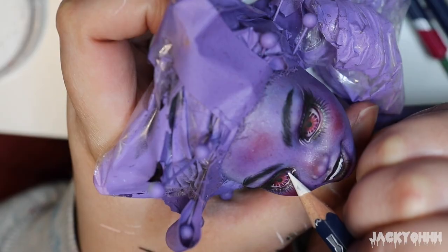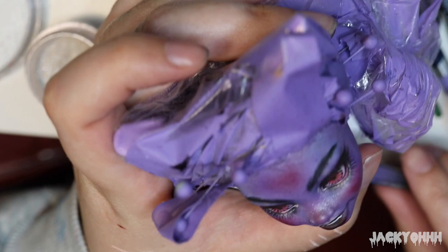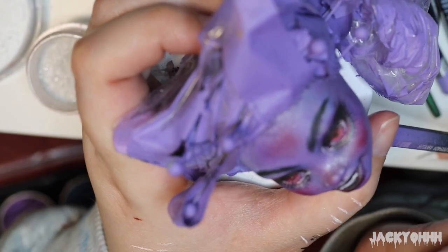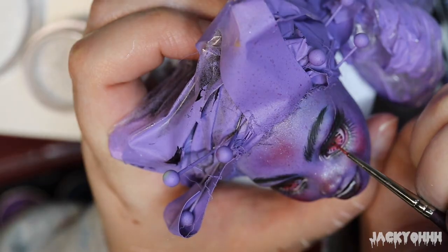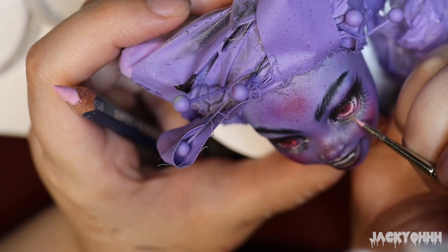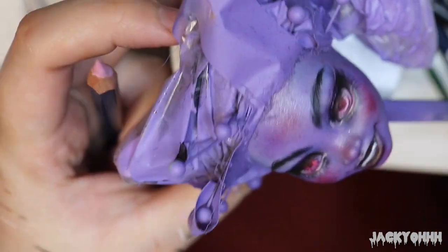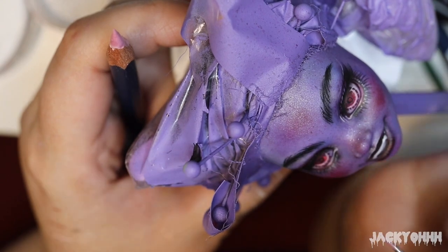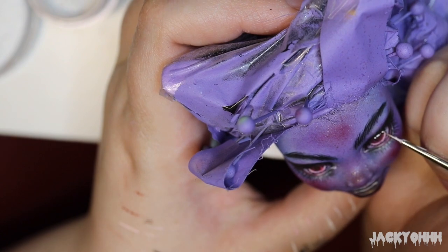With most dolls I go in and add metallic paint on top of the pupil, and this doll is no different. I went in with red metallic paint and did a little circle on top of the pupil. I also added a ring of pink paint around her eye to act as a highlight. In retrospect I probably should have done this with orange, because it would have matched Gengar's character a little bit better. But she's a very feminine Gengar with well-manicured thick eyebrows and pink highlights.